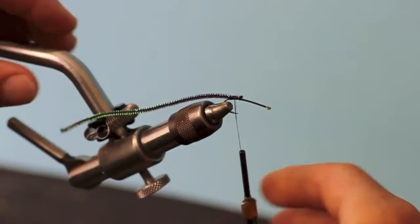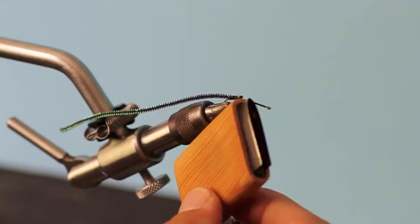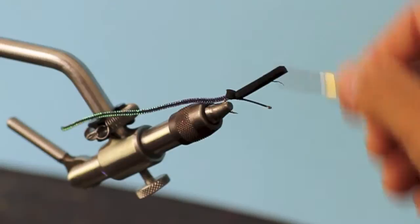Next thing we've done is we pre-cut our foam on one of the Hairline cutters that we have. This is a medium-sized black foam going over the top. Take this, tie it in right there at the tail end, sneak your thread underneath, and bring it about three-quarters up.